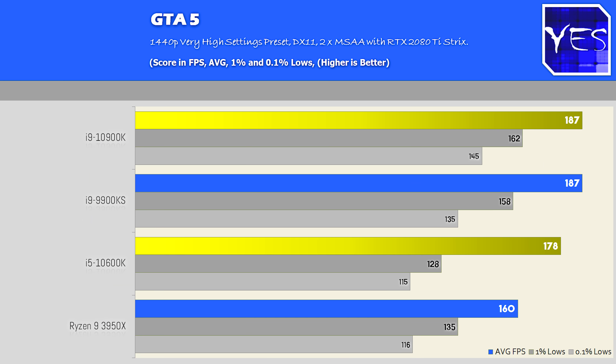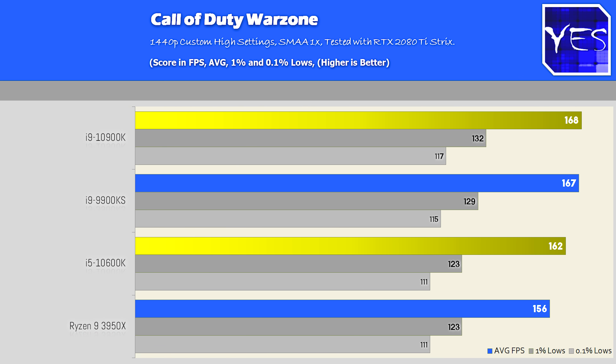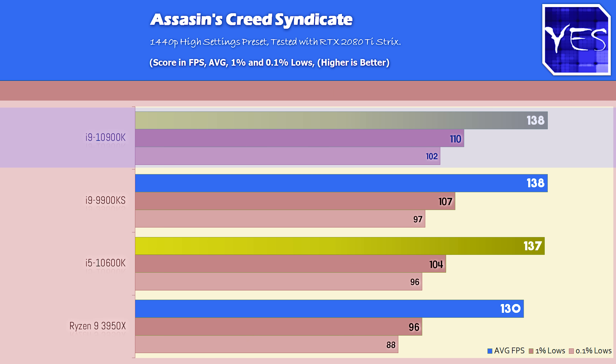In Shadow of the Tomb Raider, the trend continued: the 10900K and 9900KS came in with identical numbers. In Warzone it was again neck and neck between those two CPUs, with the 10600K still doing very well — overclocking it further could potentially yield chart-topping figures. In Assassin's Creed Syndicate, the same trend held, with 10900K and 9900KS on top, followed by the 10600K and 3950X.